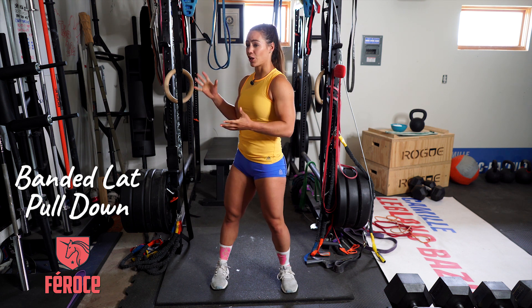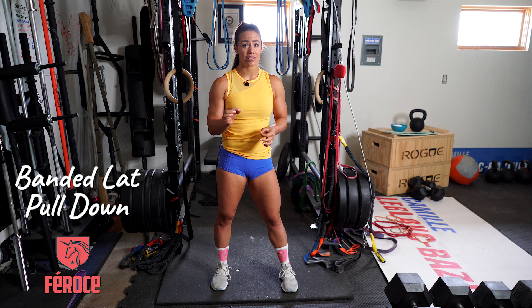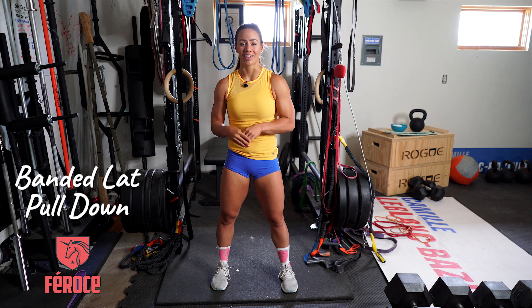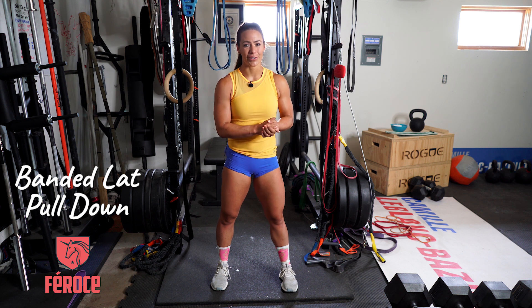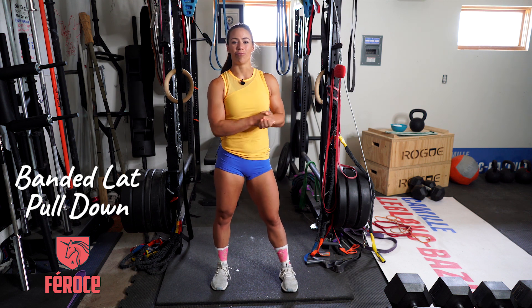I love this exercise — it's an easy way to do your lat pulldown at home or at a club fitness. I hope you enjoy this and I hope it was helpful.